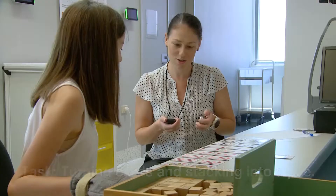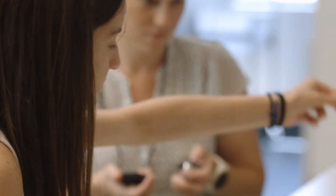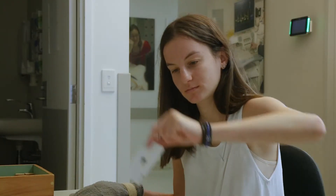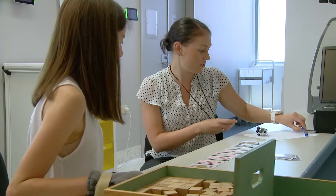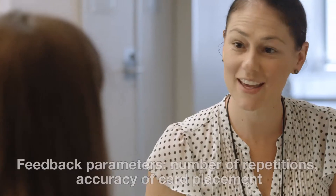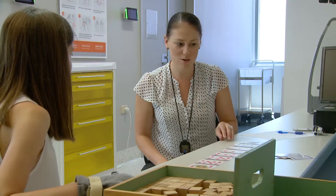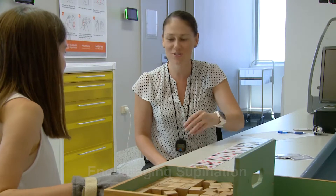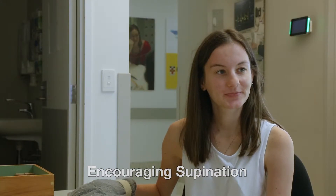And go — and stop. That time you got 12. Okay Nicole, that was really well done, you got 12 cards that time. This time what I want you to focus on is really trying to turn your forearm more as you're flipping the cards over.